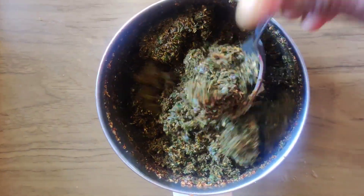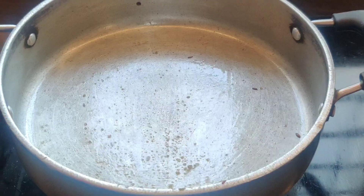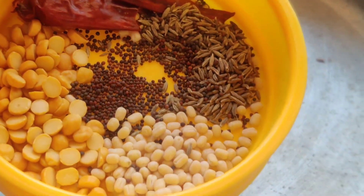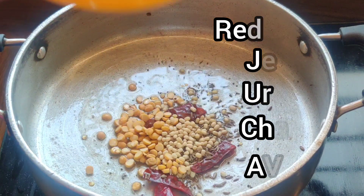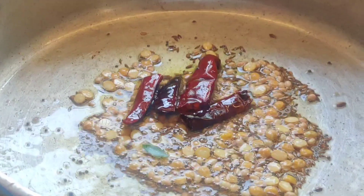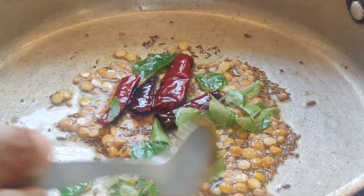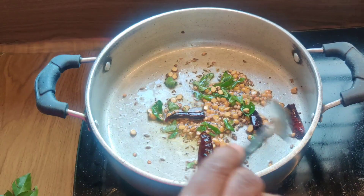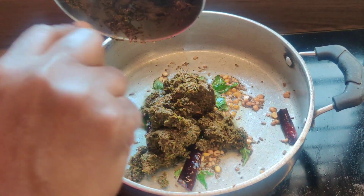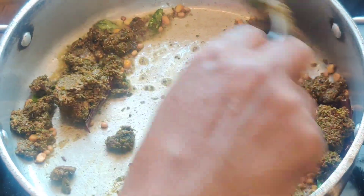Add some white pepper like that. I will adjust the food and reduce the stress with the food.